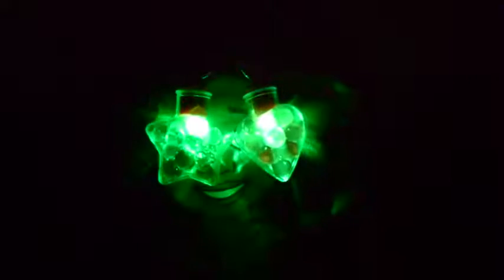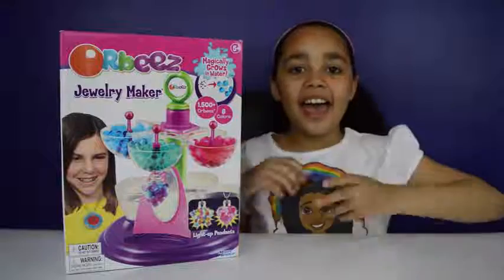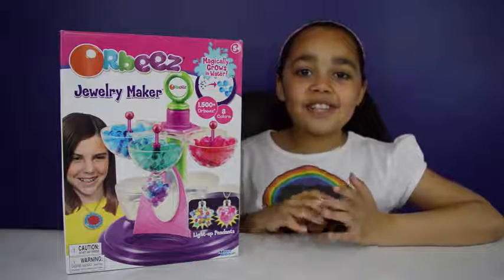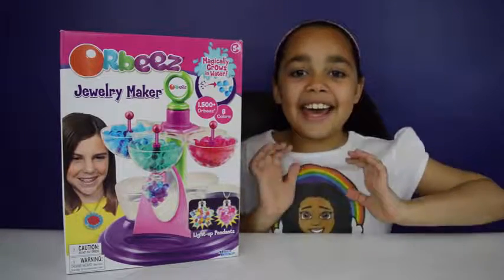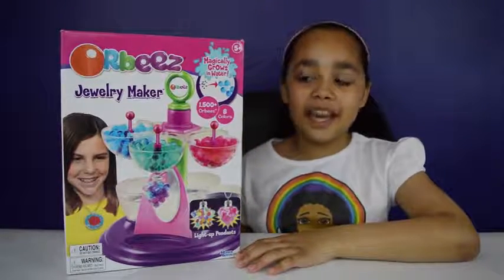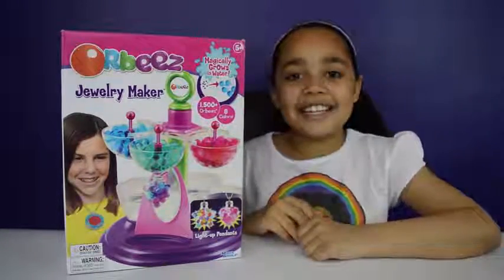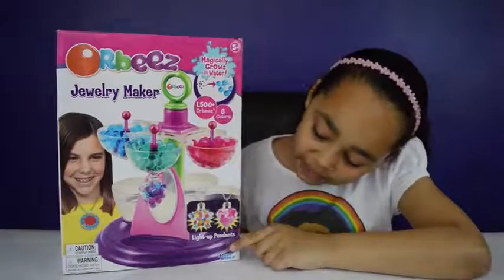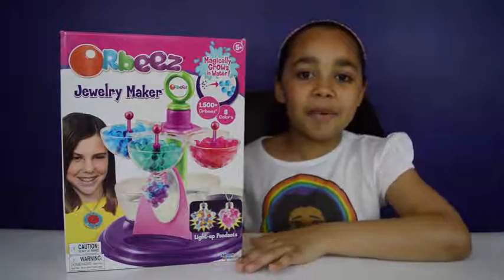My necklaces in the dark - they're so pretty and they light up really well! Hi everyone, today I'm so happy because I'm doing another Orbeez video! I'm doing a review on the Orbeez Jewelry Maker, which is for ages 5 plus and it comes with light up pendant necklaces. That's so awesome - let's open the box!